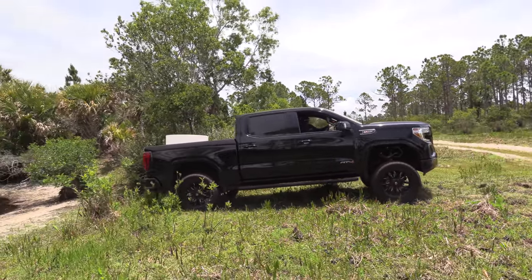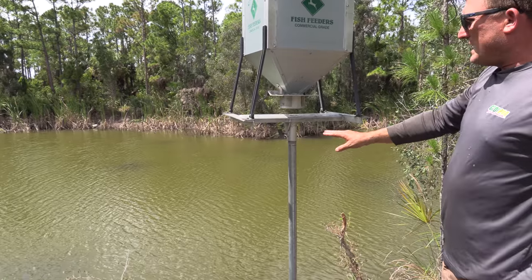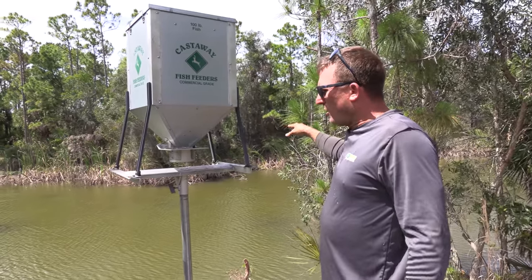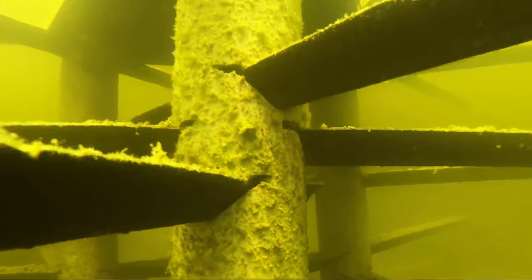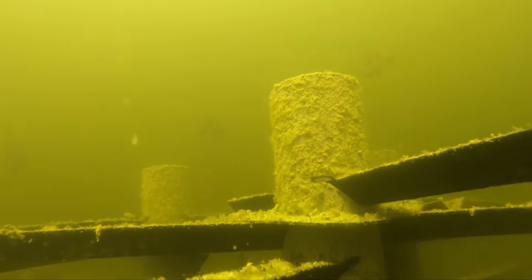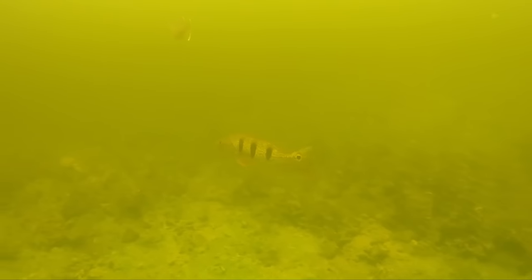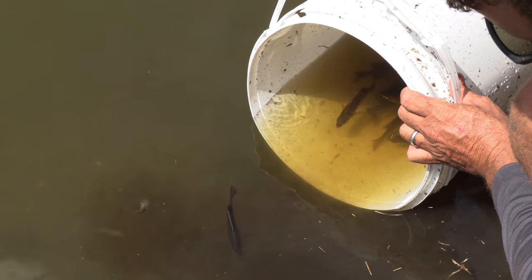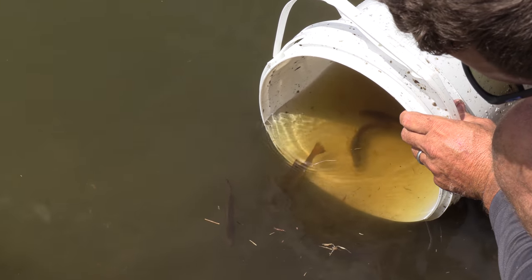We just made it to our clear pond. This pond is typically about four feet higher than what it is right now — it's really condensed down. You can see the tops of all the habitats we put in there; those are called Mossback fish habitats. We've got tons of little fish, little fry, bluegills, and we've even got some peacock bass in there. That pond is full of life — we're going to add some friends. We've got some little brim. I just gently let the new water go in.